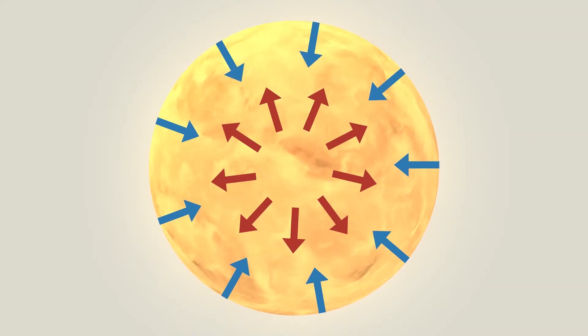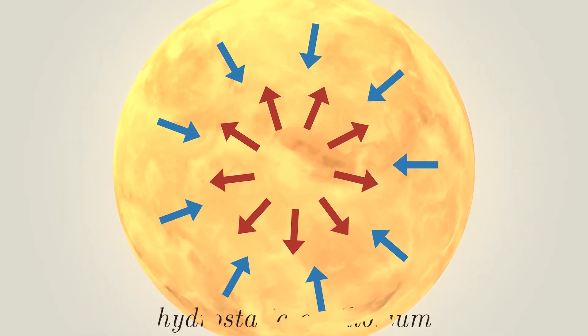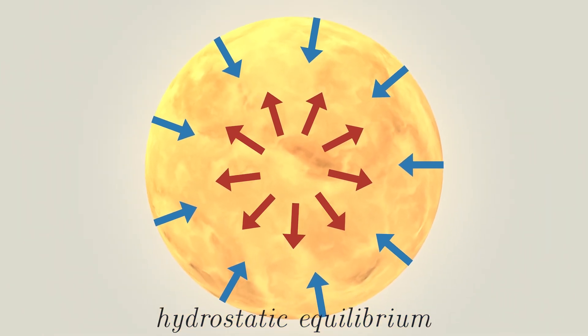There's a balance between the gravity trying to squeeze it in and the fusion trying to push it out, and this balance is called hydrostatic equilibrium. If this outward force didn't exist, everything would just be squeezed together, creating a lot of fusion, and maybe it would go off like an atomic bomb or supernova.